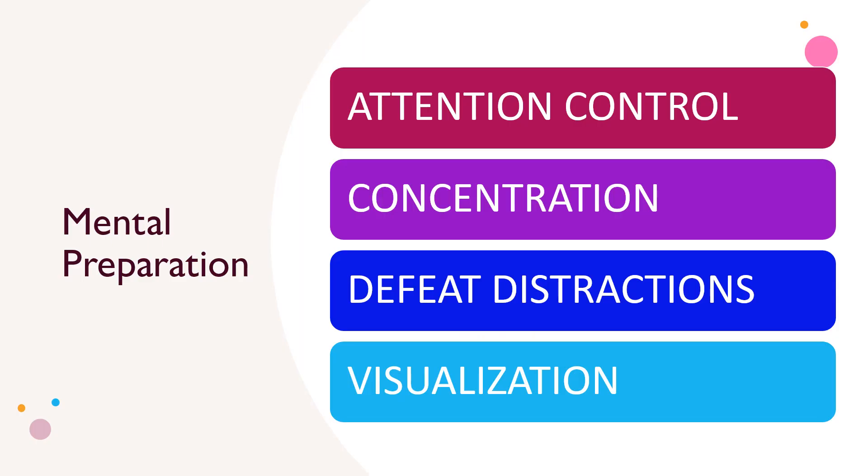Mental preparation is often overlooked when it comes to tournament play. If you want to win more, follow proven strategies for success.